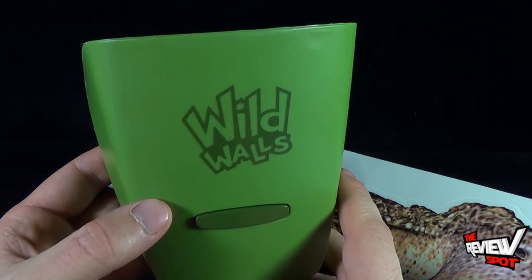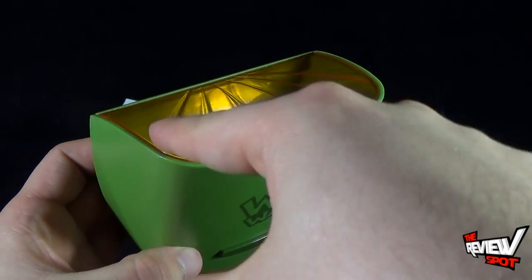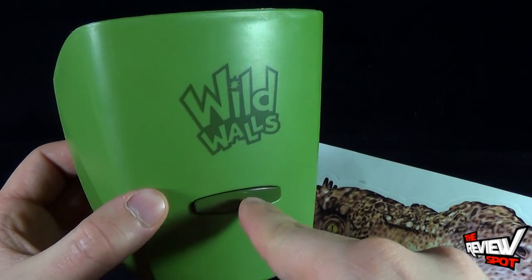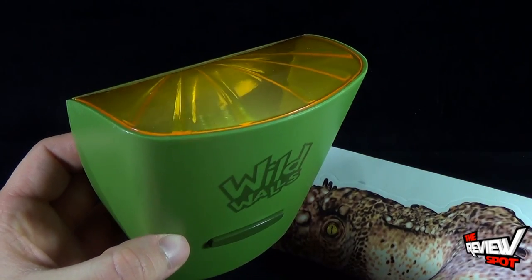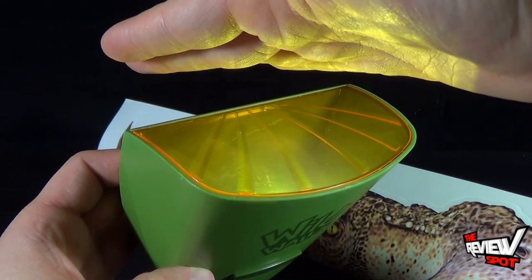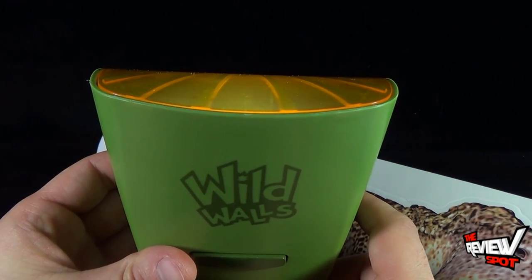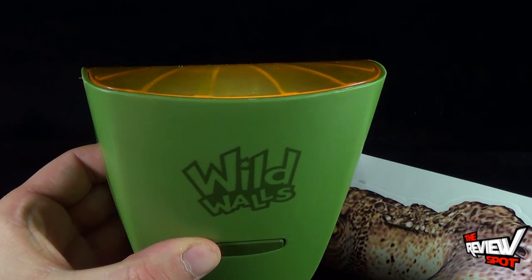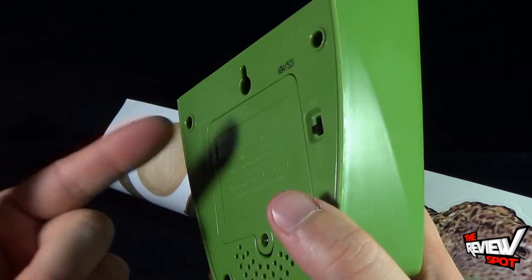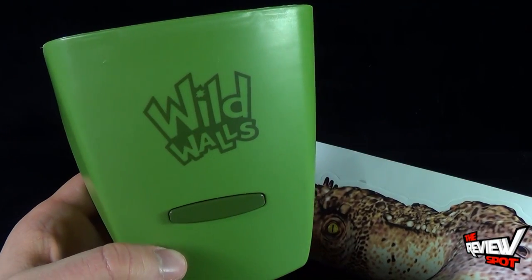Spot's just going to give you a little teaser before we actually get it onto the wall. Press the button once and you'll see the top section here will light up, and you'll also hear the sound effects as well. You can see how it projects the light and you can also hear the really cool T-Rex sound. Let's put it on the wall and see it with the full decals.